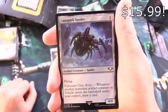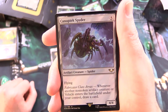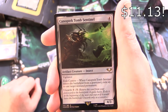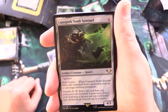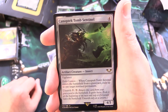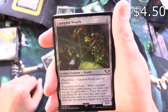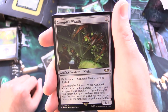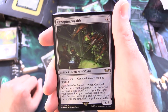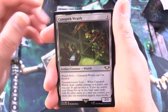Next up we've got Canoptic Spider — artifact creature spider, 4/4 for 5 with flying. Fabricator Claw Array: whenever another non-token artifact creature or vehicle enters the battlefield under your control, draw a card. And Canoptic Tomb Sentinel — artifact creature insect, 4/3 for 4 with vigilance. Exile Cannon: when it enters the battlefield from a graveyard, exile up to 1 target non-land permanent. Unearth for 7. And Canoptic Wraith — artifact creature wraith, 2/1 for 3: it can't be blocked. Trans-Dimensional Scout: when it deals combat damage to a player, you may pay 3 and sacrifice it — if you do, search your library for up to 2 basic land cards with the same name as a land you control, put them onto the battlefield tapped, then shuffle.